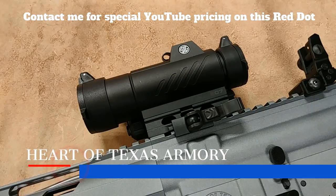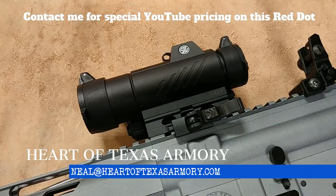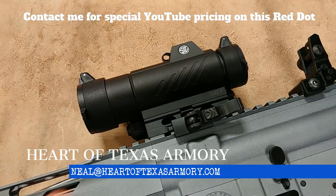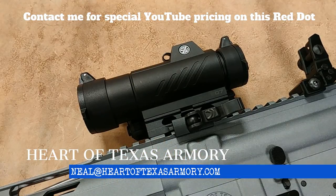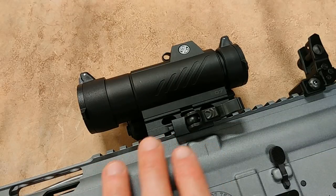If you want the smallest and lightest red dot on the market, I'd suggest you look at the Romeo 5 or 4s. But if you're going for durability, this Romeo 7 might be a good option for you. You can see it here mounted on the rifle.